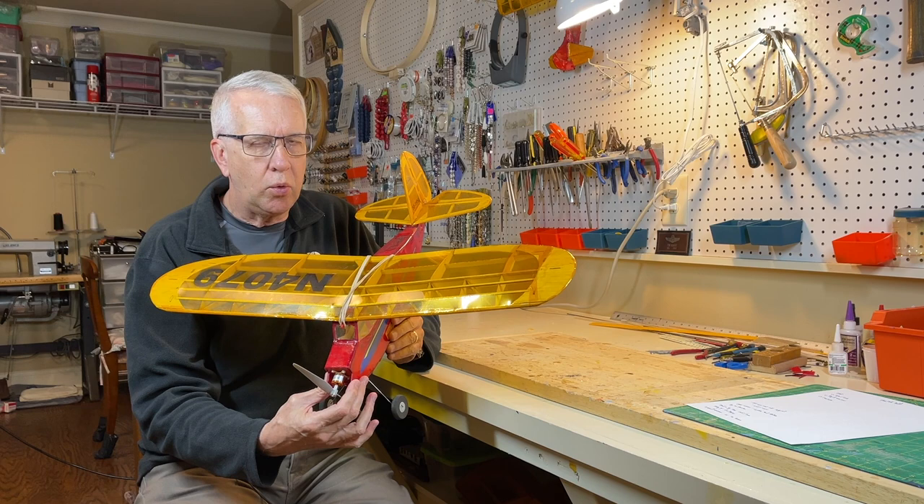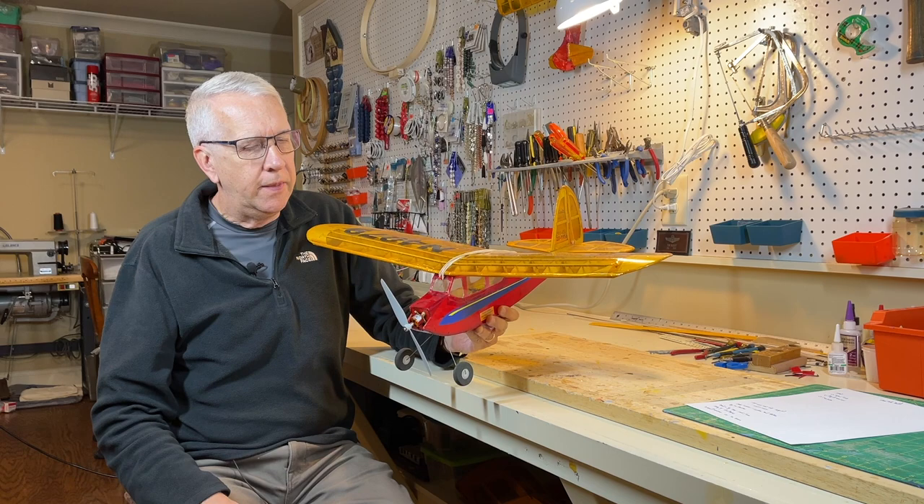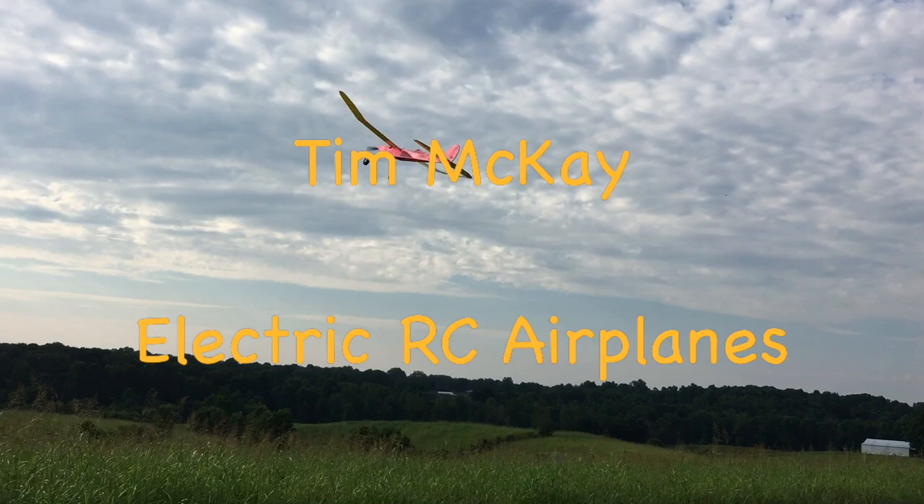Hi, I'm Tim. Join me in this video as I go over the building of the Quick Oats kit, a wonderful sport flying kit from Stevens Aero that I think you'll like a lot. Let's get to it.